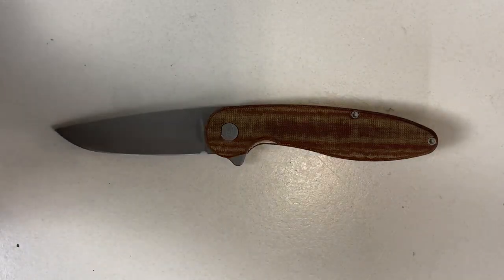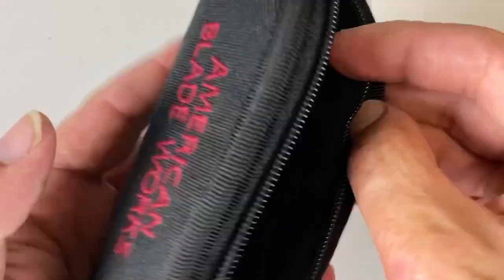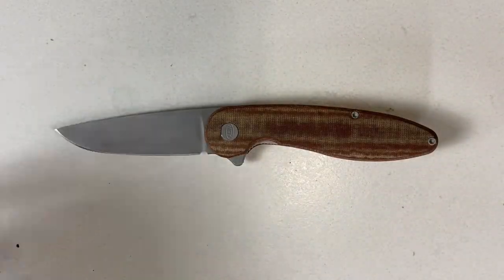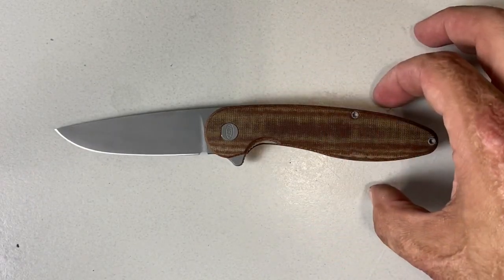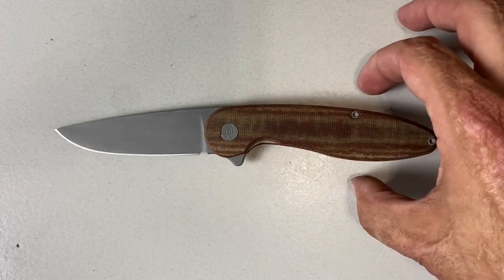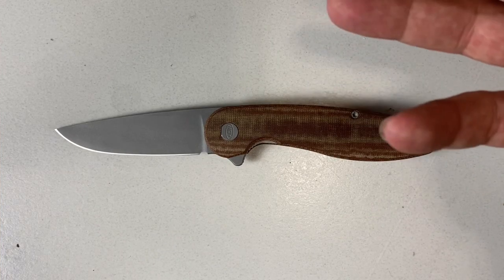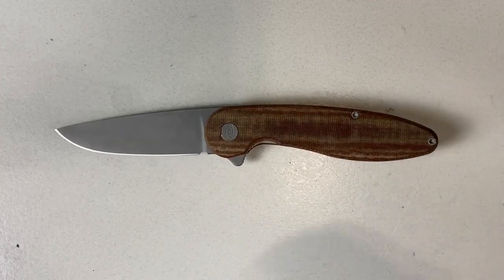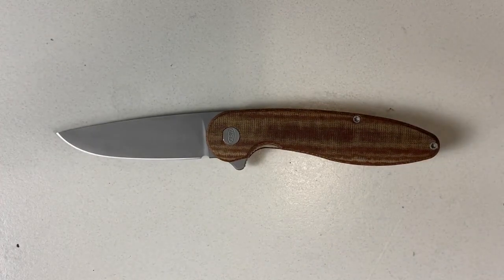It comes in this sweet embroidered zipper padded case with micro fleece inside — very nice touch. You can get it in several linen micartas, canvas micartas, jay G10, some cool layered G10 where the colors vary on the contour, and the carbon fiber version as well. Right now Michael is a one-man band — he does everything by himself in his shop at his house.